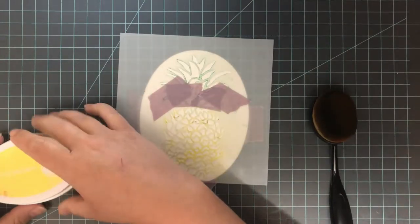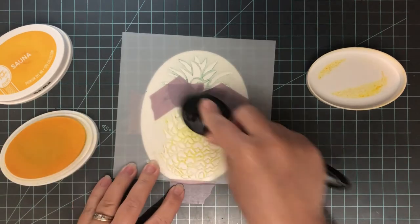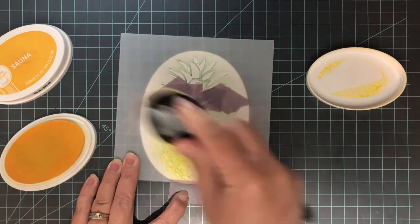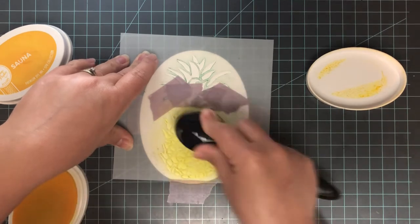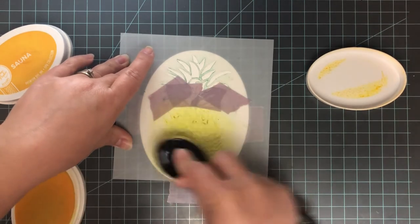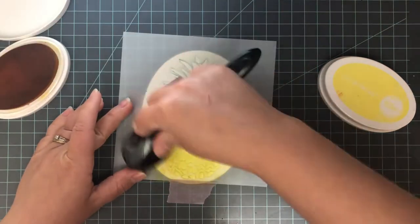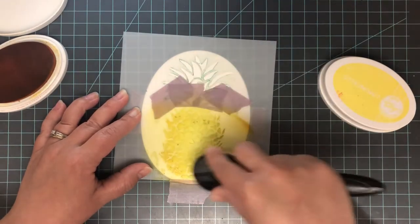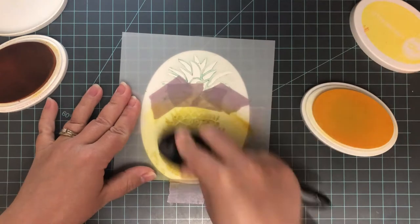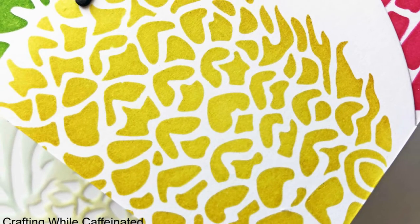I centered the pineapple on my die cut oval and covered up the top — the green leaf part — because I just want to blend on the bottom with two different yellow colors. For simple cards I like to use a few different colors to add more interest. I'm starting with limoncello ink, using my Amazon blending brushes to put this all over the bottom of the pineapple. Then on the outer edges at the bottom I'm adding a little bit of sauna ink, which is a slightly darker golden yellow, just on those edges to add a little dimension. To finish, I go back over with the lighter color to blend everything together — the very edges are a little bit darker, nothing drastic, but it adds a bit more interest.